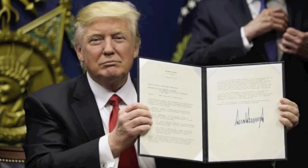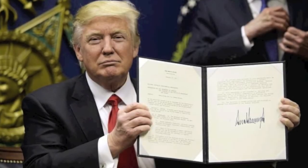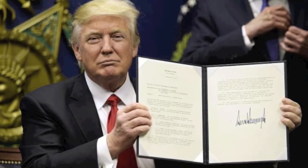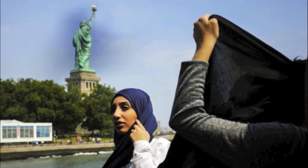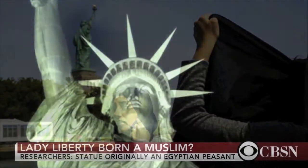The Statue of Liberty's Burqa. The President is obsessed with deporting Arabs. Although, by a superb comic irony, it was an Arab who modelled for the United States' icon, namely the Statue of Liberty.